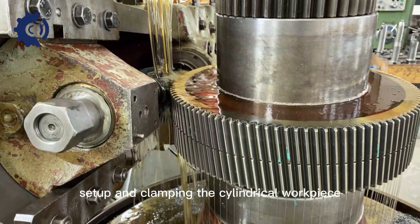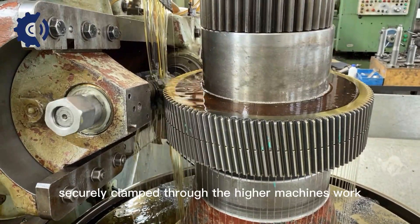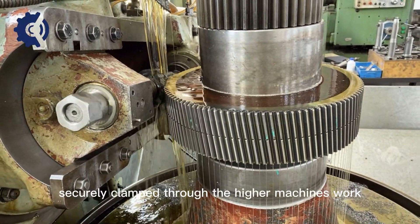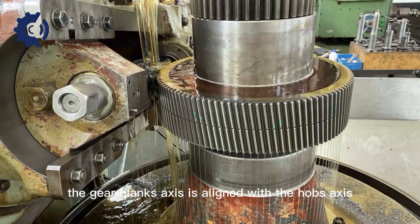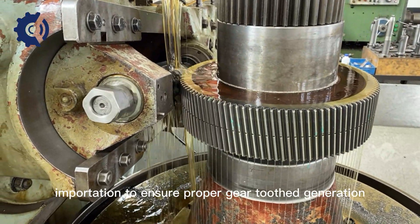Setup and clamping: The cylindrical workpiece, known as the gear blank, is securely clamped to the hobbing machine's work spindle. The gear blank's axis is aligned with the hob's axis of rotation to ensure proper gear tooth generation.